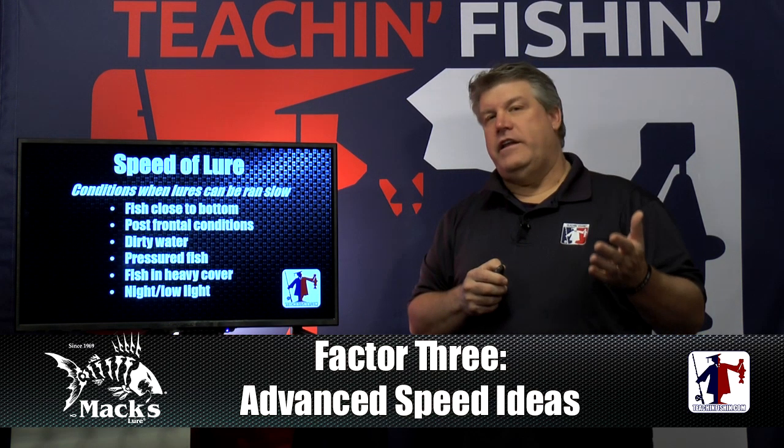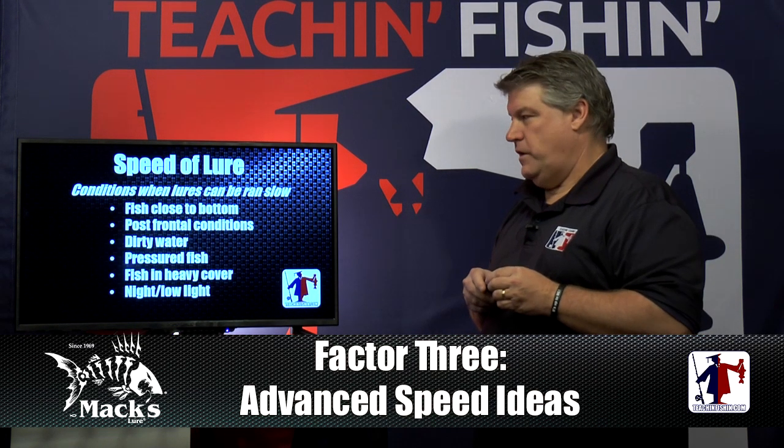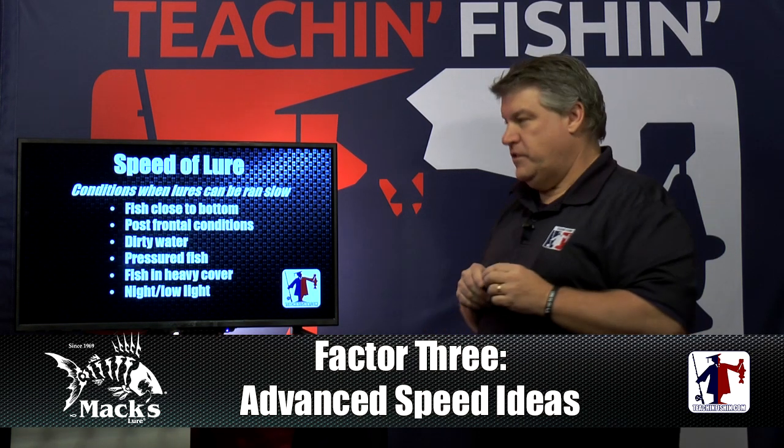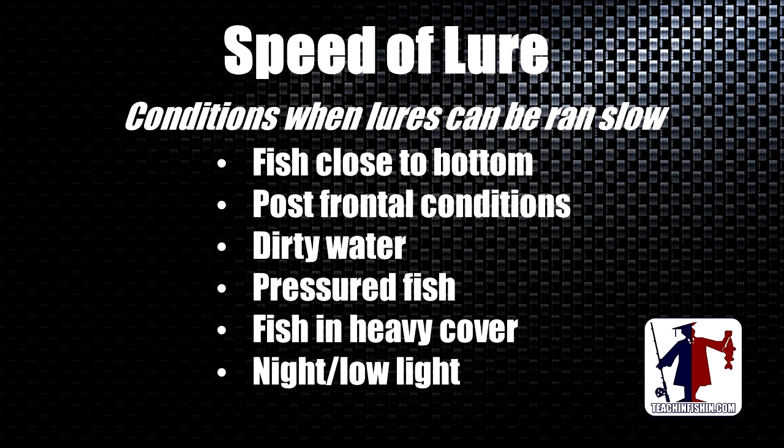Here are some conditions where you should be at the lower end of the speed spectrum: when fish are close to bottom, post-frontal conditions, dirty water, pressured fish, fish in heavy cover that have a hard time seeing the lure, and anytime you're fishing at night or in low light. A slower lure is a little easier for them to track.